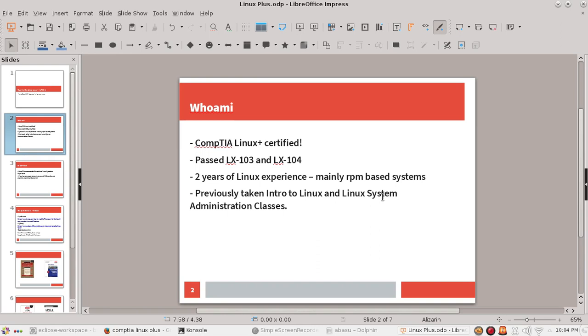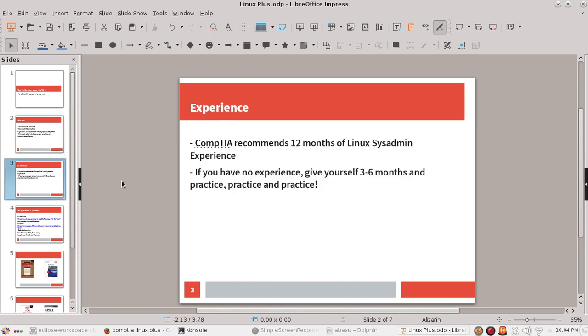Previously I also took an intro to Linux class and a Linux system administration class. It's not mandatory, and if you do not have any experience at all, give yourself plenty of time — at least three to six months. If you're a Windows user, just use VirtualBox and install all kinds of Linux systems and practice.